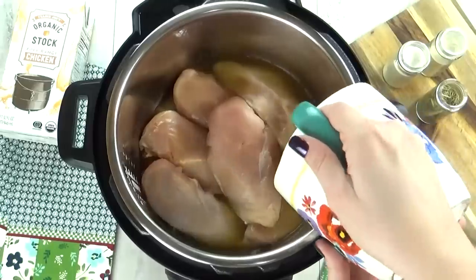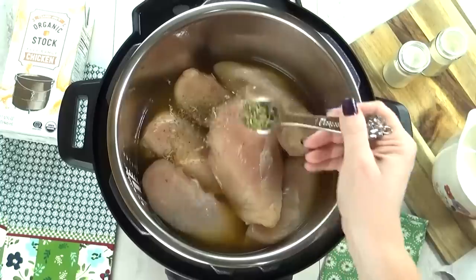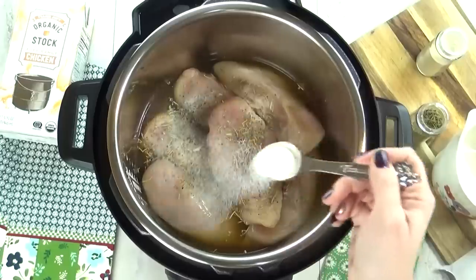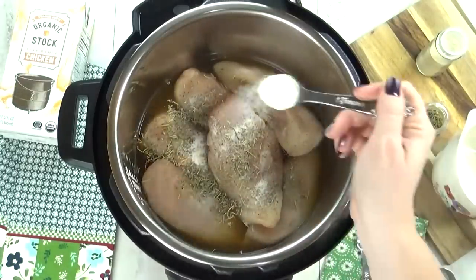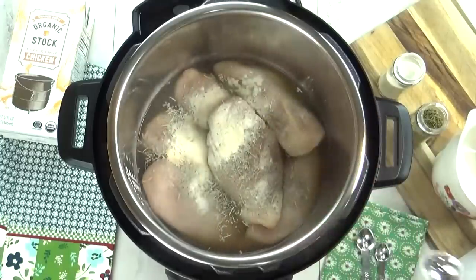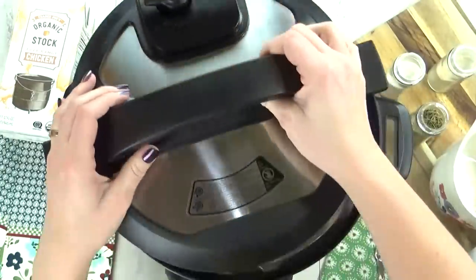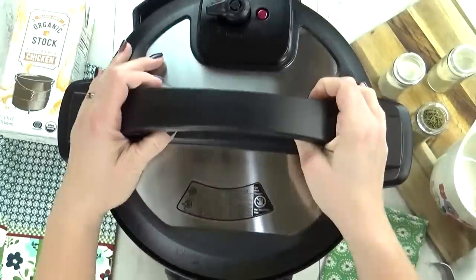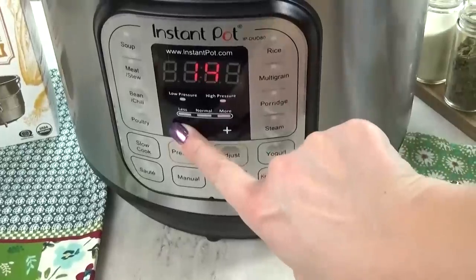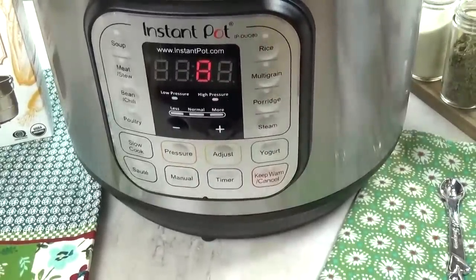Next I'm going to pour in one cup of chicken broth. If you don't have chicken broth, you can just use water. Then I like to add some seasoning: two teaspoons of Italian seasoning, two teaspoons of onion powder, two teaspoons of garlic powder, followed by salt and pepper to taste. I don't go crazy on the salt and pepper though because I wanna use this in other recipes. Next I'm going to hit the manual button, or you could hit the poultry button if you'd like, and set my timer for eight minutes for this amount of chicken. If my chicken was frozen, I would probably cook it for about 13 minutes.